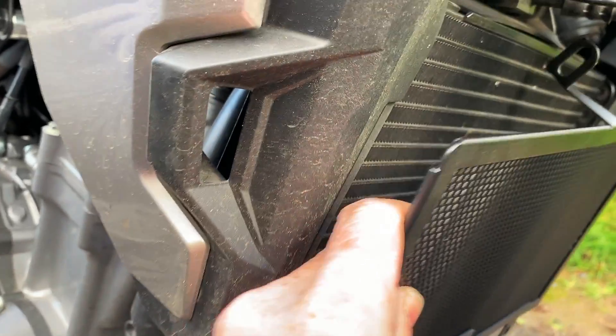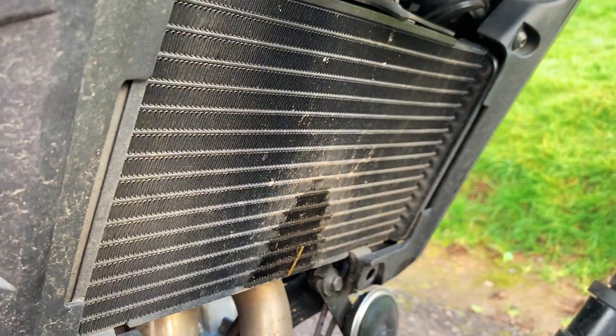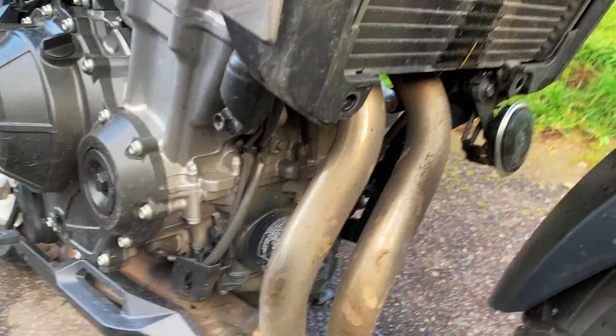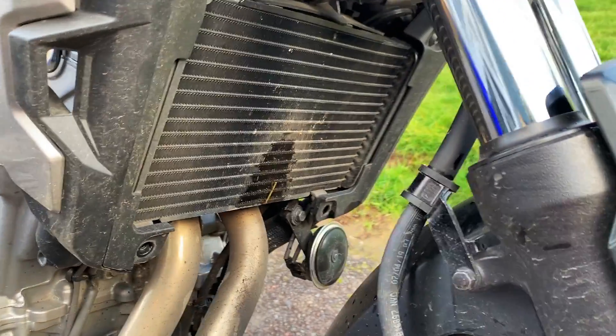It basically looks like it's just going to slide in between there on the top where that bolt came out, and then just bolt up here. But first — this radiator is really dirty, as you can see how much abuse it gets right in this area. The grille is pretty thin, so it's going to prevent rocks and sticks from getting up in there. It seems pretty decent for what I paid. I'm going to spray the radiator out first before I install this, then we'll go from there.